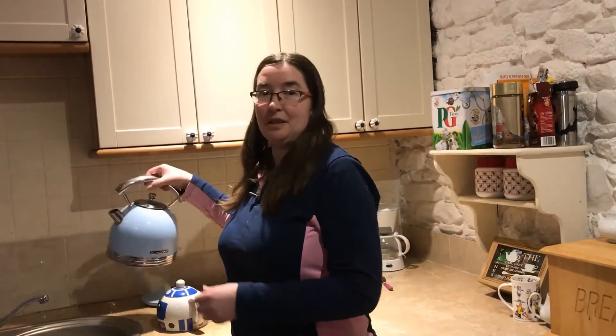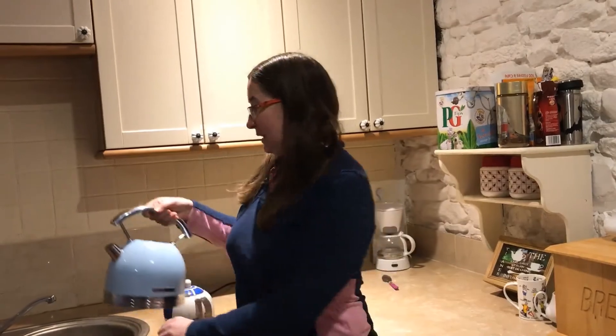Now for some people their idea of a perfect cup of tea is just to dunk the tea bag. To my mind that doesn't generate the results I'm looking for — I'm looking for a quality cuppa. So we're going to start by popping the kettle on.